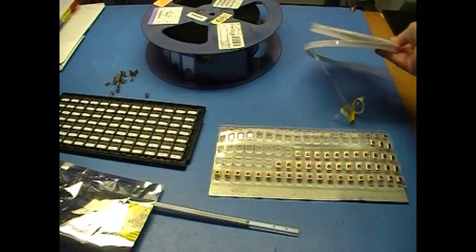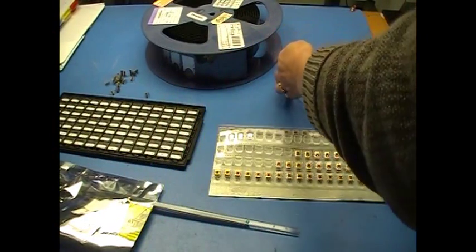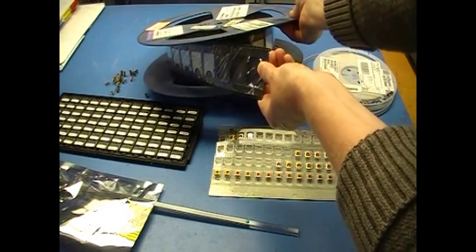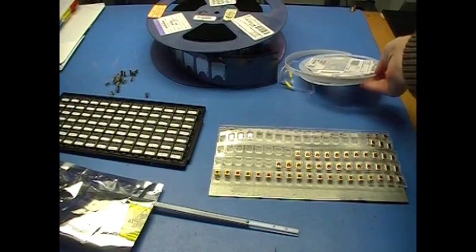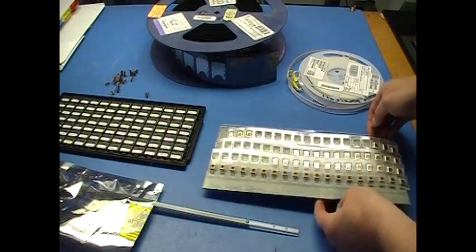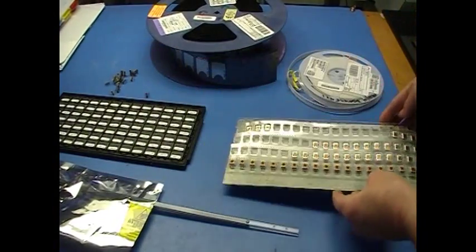The most common packaging choice is tape and reel. A reel can hold thousands of small parts, or hundreds of larger ones. If you don't need that many components, some distributors will break up a manufacturer's standard reel to create mini reels with a custom number of parts. Or you can get cut tape with ten to several hundred components per strip.